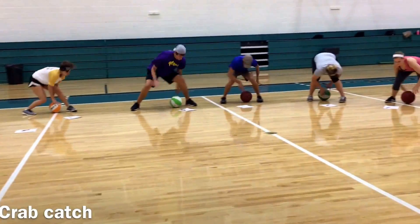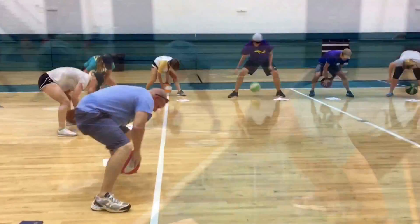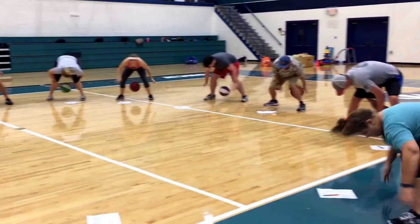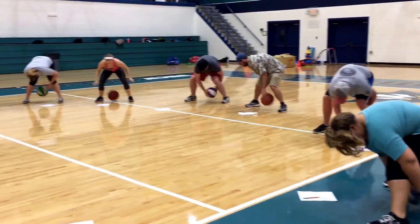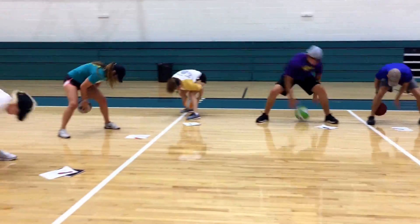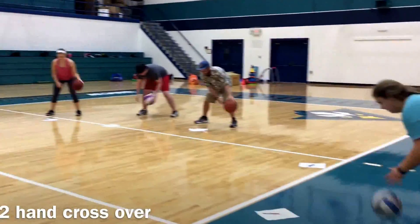Here we have crab catch. Option one is a twist and touch. Option two is a twist, catch, and drop. Option three is trying to keep the ball in the air. This is crab catch — these are 21 reps total.